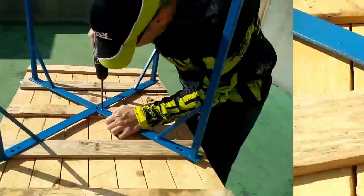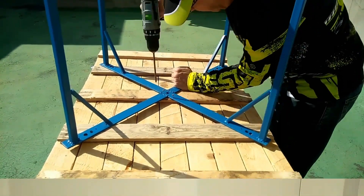Remember that the screws cannot be longer than the thickness of the wood so that they do not go through it.